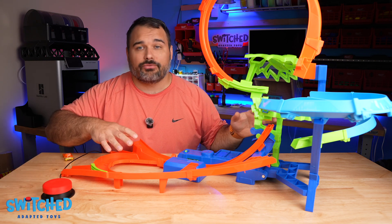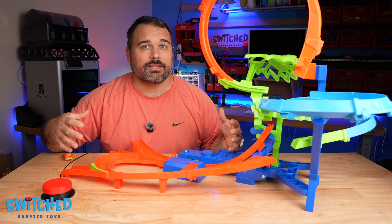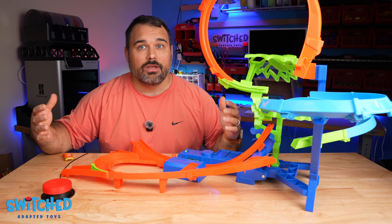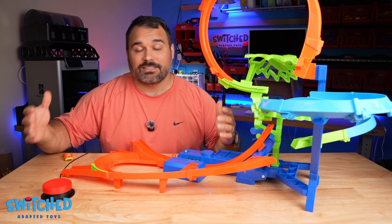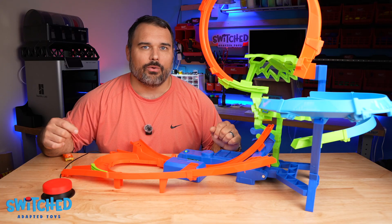We create free resources and files for 3D printed switch buttons and everything at Switch Adapted Toys we try to make available. If that's something you're interested in, you can check out our website at www.switchtoys.org.